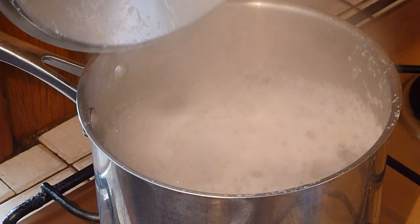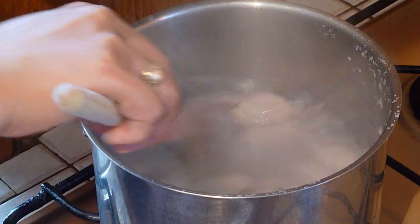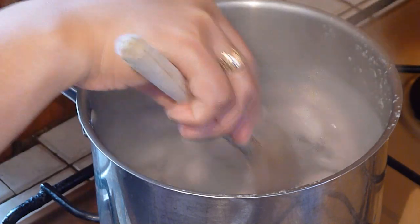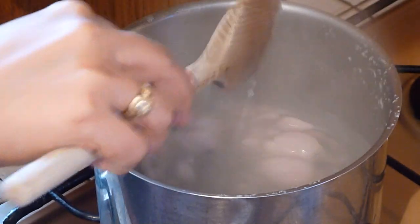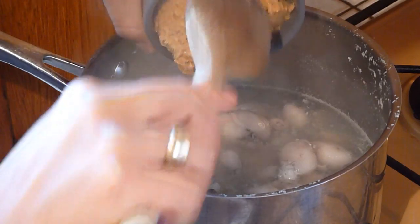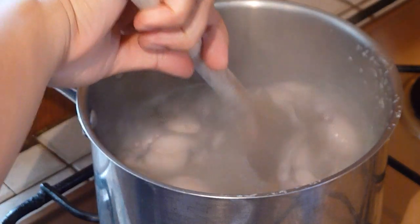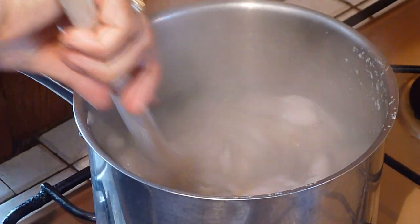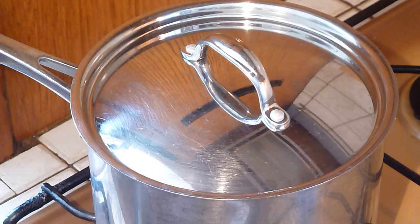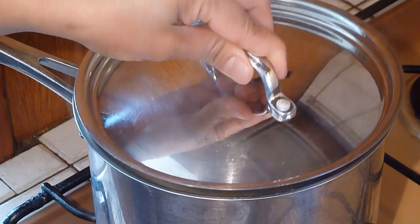After 10 minutes, season the frog legs with chicken cubes. Give it a stir. Cover and simmer, and add peanut butter. Give it a stir. Cover and simmer. After 3 minutes, take off from the heat and put aside.